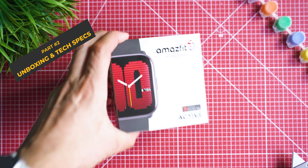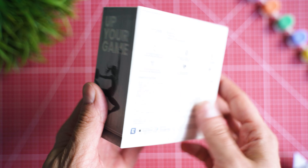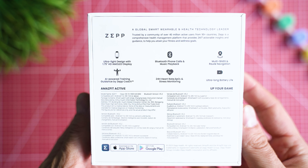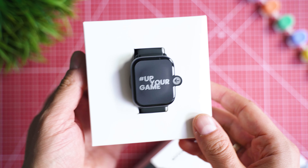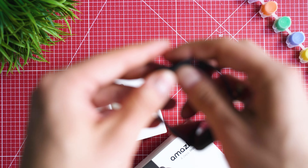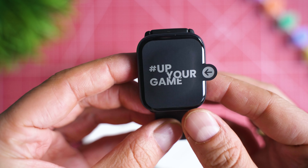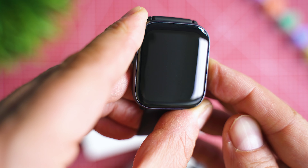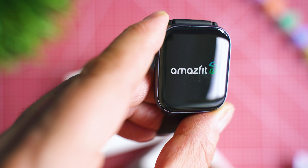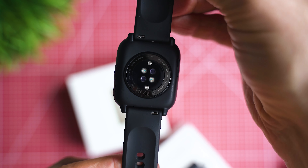The Active arrives in a pack similar to most older Amazfit generations, which is a nice experience. We can read what Amazfit want us to know about this watch — if you have the right motivation it will certainly up your game in terms of fitness. The question is whether Amazfit make an attempt to up their own game. Amazfit stated it's going to combine the GTS and the mini features into just one model called Active, which for sure raises the expectations.